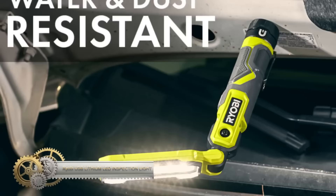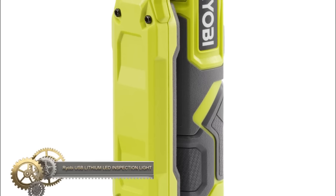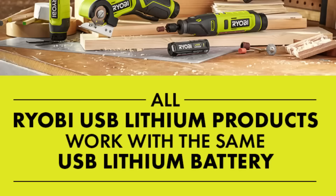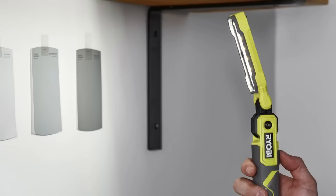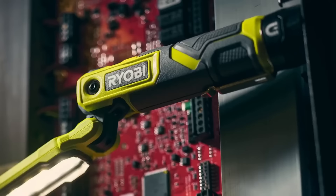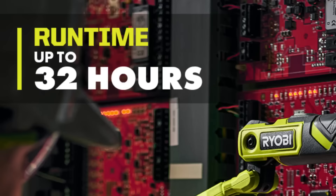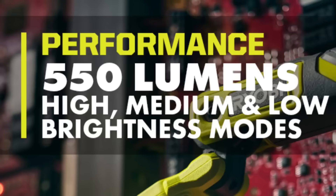The Ryobi USB Lithium LED Inspection Light stands out as a versatile illumination tool tailored for dark corners and confined spaces. Compact in design, this handheld gadget boasts a robust 550 lumens of light output. It scores high on flexibility, featuring a 360-degree pivoting head that effortlessly channels light wherever it's needed. The magnetic base offers the luxury of hands-free operation, a boon during detailed tasks. Drawing power from a USB rechargeable battery, it ensures consistent performance while reducing frequent battery replacements. Its resilience is underscored by an IP54 rating, signifying notable resistance to both water and dust.